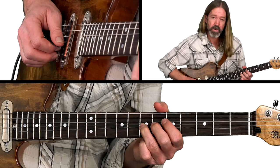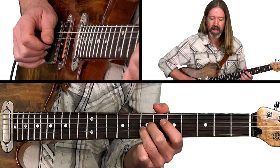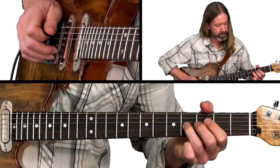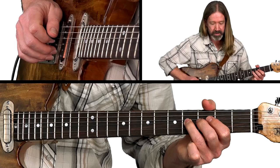Starting with this figure, we're going to be up here on the 7th fret with the 3rd finger. I'm going to do a pre-bend of a half step and release it, then play the open E string — and that shifts us down to this position. I'm going to go ahead and play this note with my 1st finger so I can scrunch my 3rd finger in here and get that bend on the 4th fret.